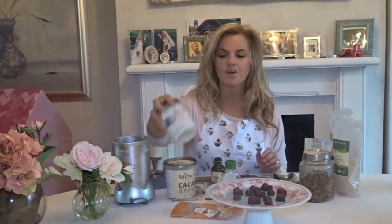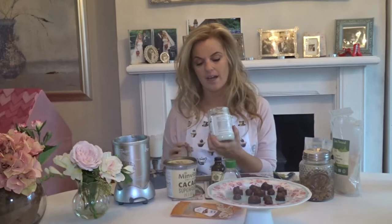These are raw cacao nibs. I can put these in a high-speed blender, but you could also buy it already ground, which is what this one is. And then we're going to add some coconut oil. If you live in a cold country, it'll be hard; if it's warm, it'll be soft. You can melt it by placing it in a pan of boiling water, or you can just add it straight into your blender — that's what I do.